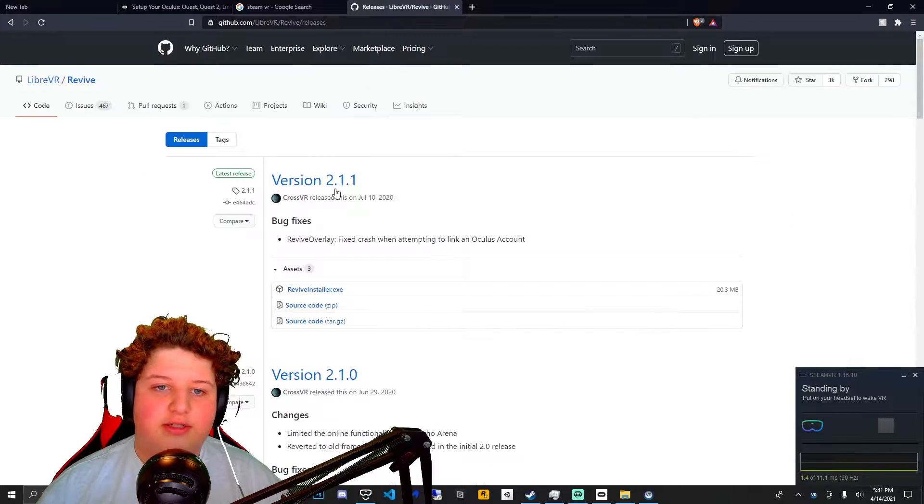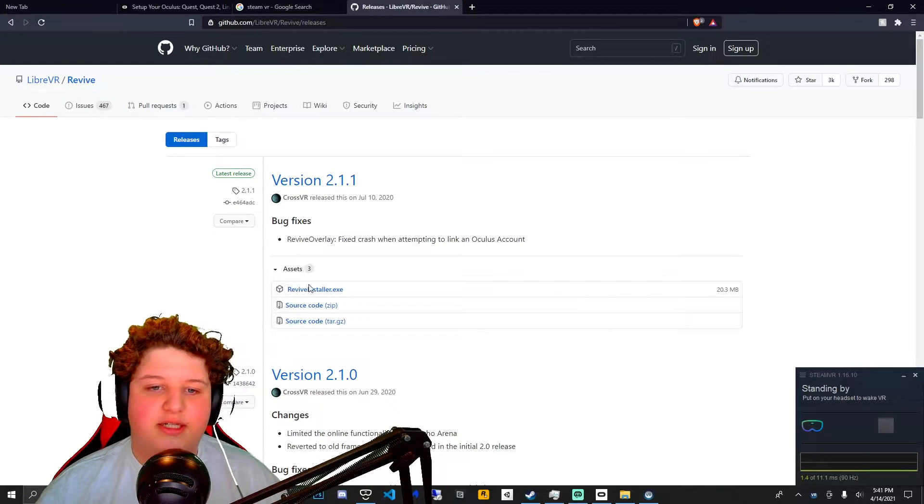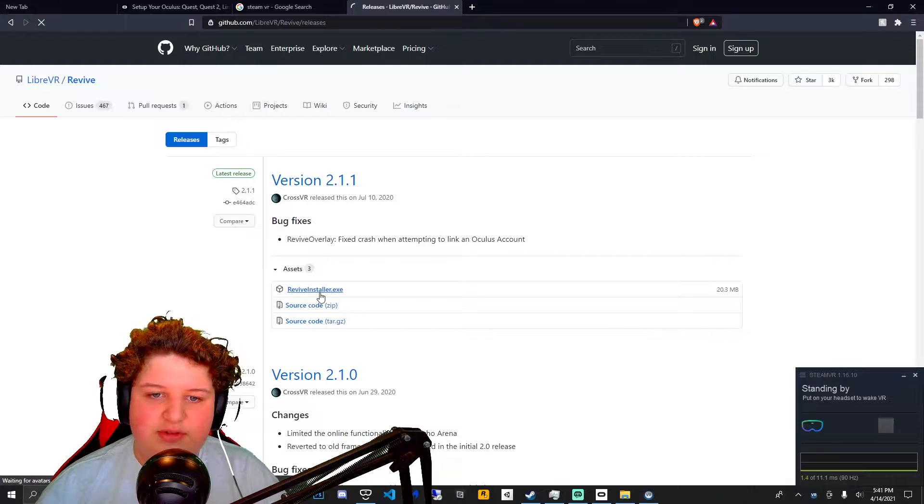Then go to the other link in the description — it's called Revive. Basically what this is, is it emulates your headset to be an Oculus headset. So you're gonna want to click the Revive installer.